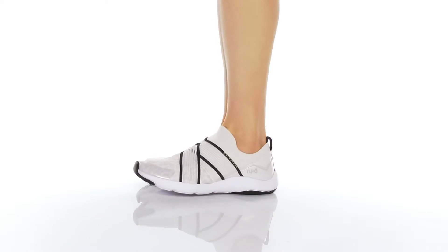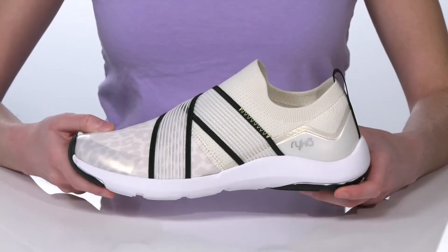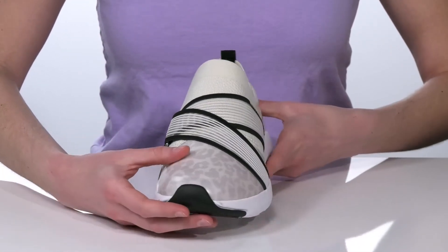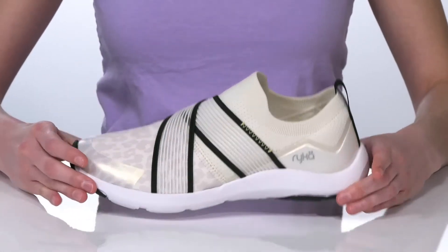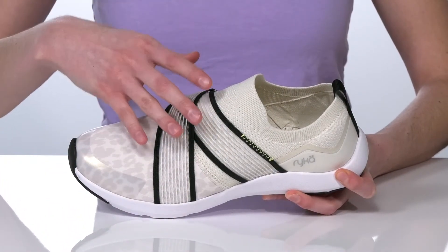These are going to be your new favorite casual sneakers for running errands or going on short walks. We are checking out the Gardenia Leopard style of this shoe, which has a textile and synthetic upper that's super stretchy so you can pull these on and off easily. They also have stretchy straps on the upper which will give you a more locked-down fit.